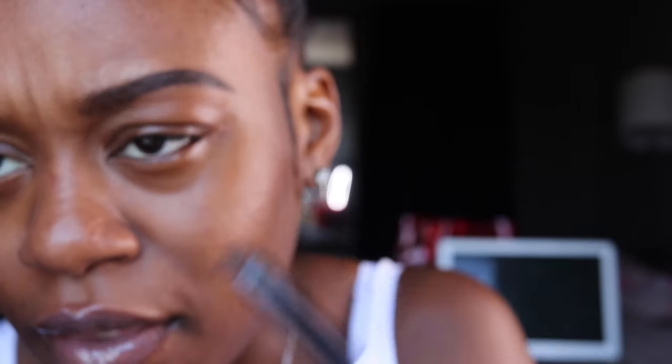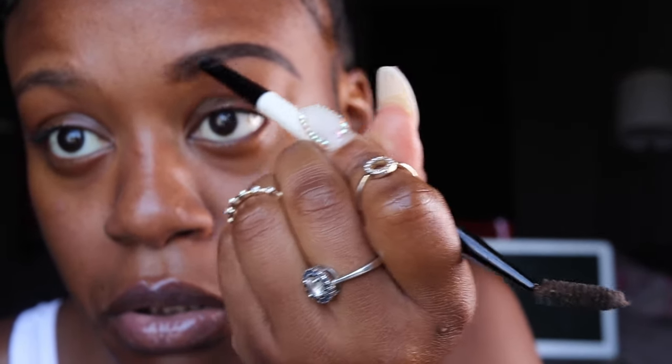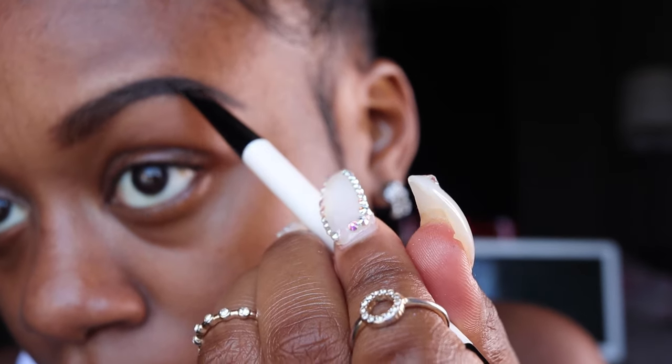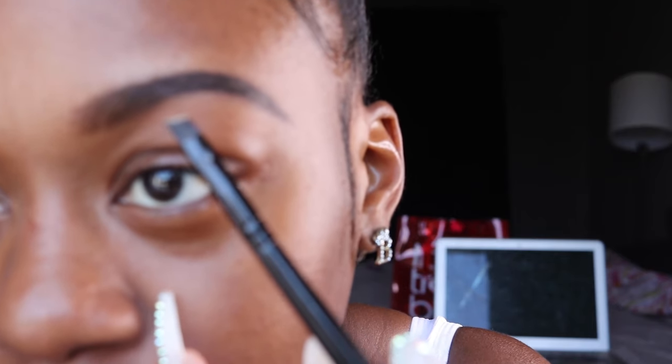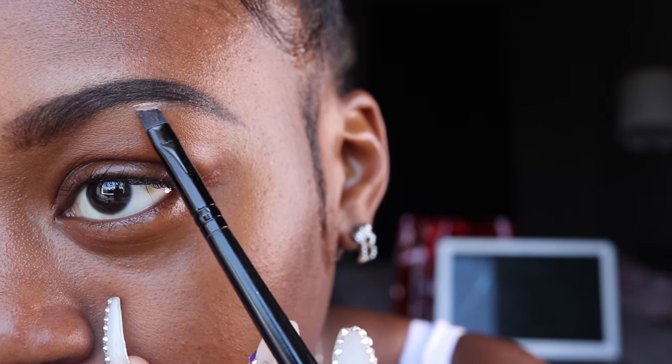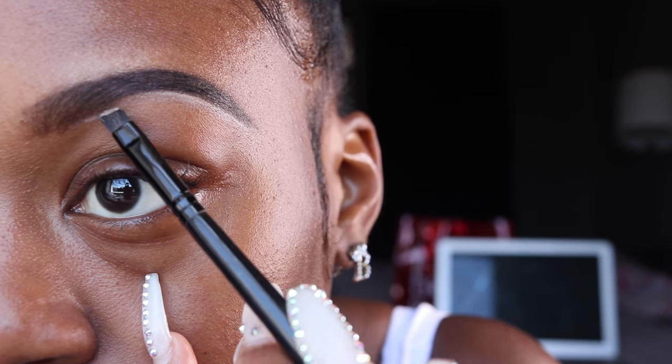Mind you, this is for a natural brow, which I think are the best because all that extra stuff — no. So after I did that, this is actually pretty good. I take my concealer and my other brush that has the angled tip. I take a little bit on the brush, and again I start with the tail outline.